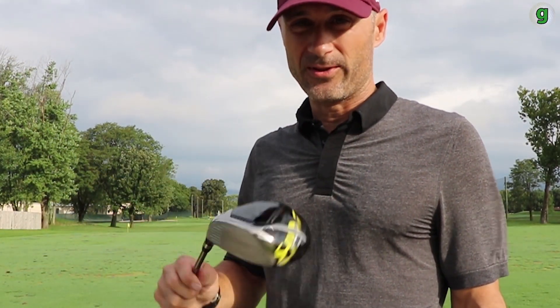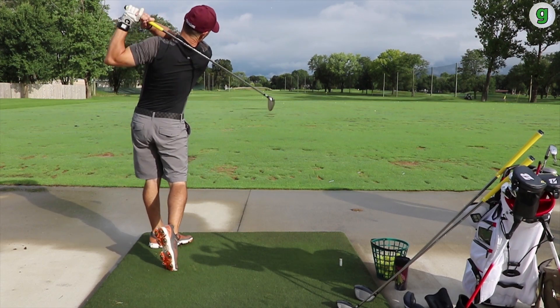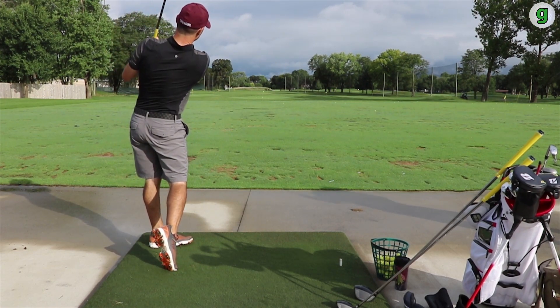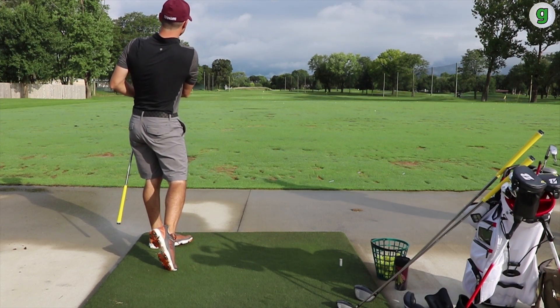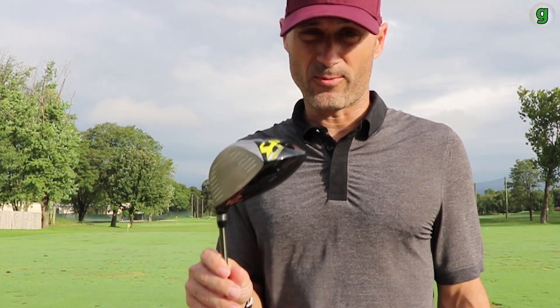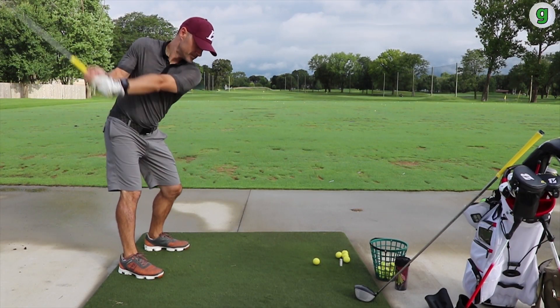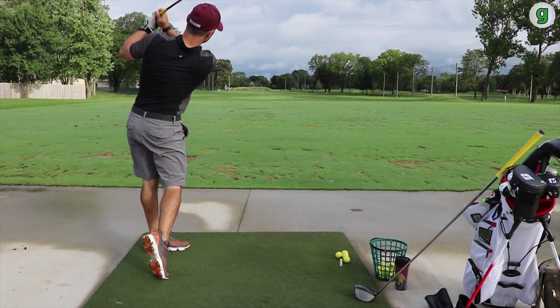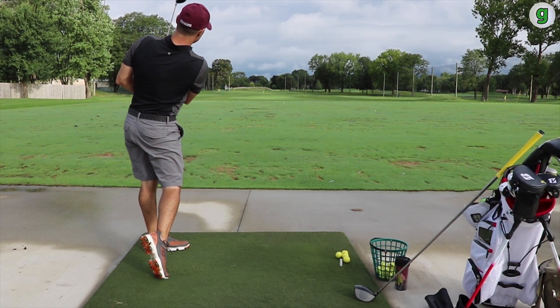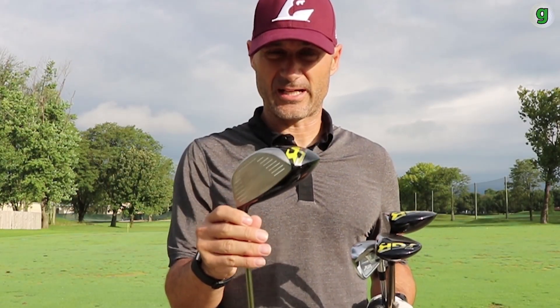They've actually doubled the depth of the milling grooves. What those grooves are supposed to do is, on miss hits specifically, give you more forgiveness in terms of ball spin — creating lower spin off the face, which allows you to miss hit and not be penalized as much. They've also built the face to give you more forgiveness, so you won't get big flying lefts and rights. It kind of dampens that based on the face technology alone.